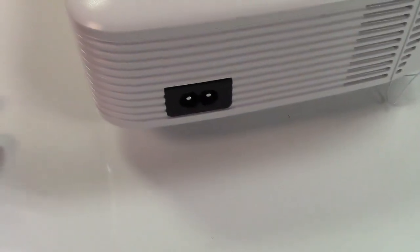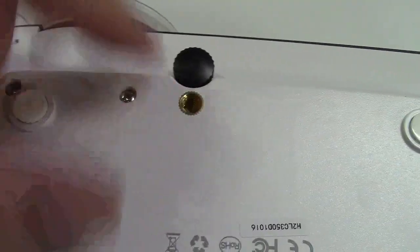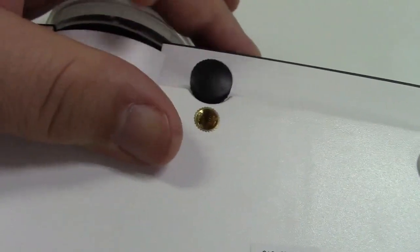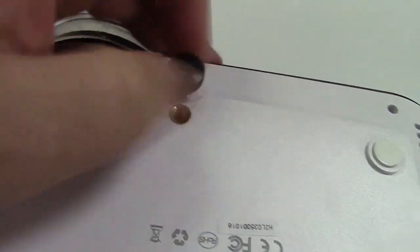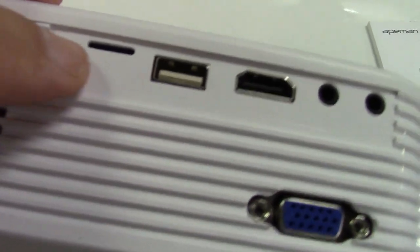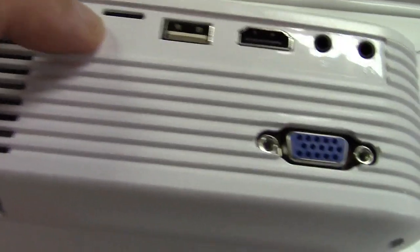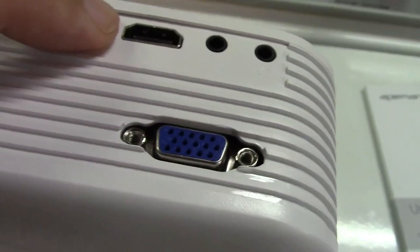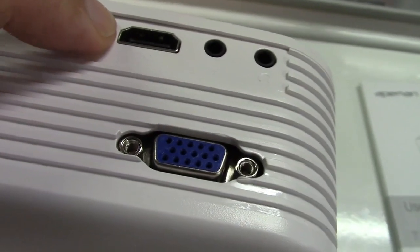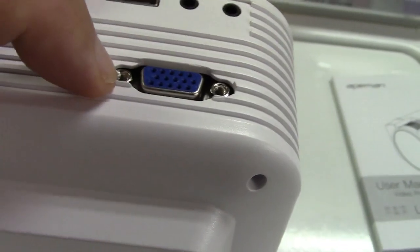Over on this side is the power connection. Underneath, this can be mounted atop a tripod if you wanted to — standard quarter-inch mount. Or this foot can come out to adjust the angle you want it at. Over here on the other side is a microSD or TF card slot, a USB port. Over here is your HDMI port, your AV port, and a headphone jack, as well as a VGA connector.